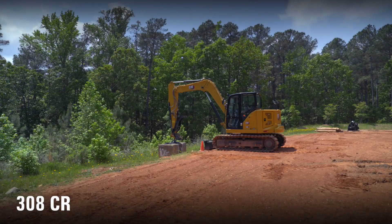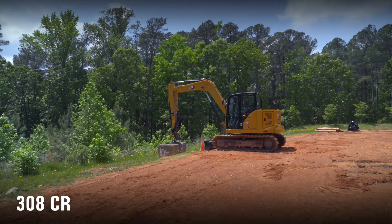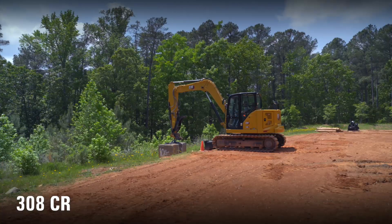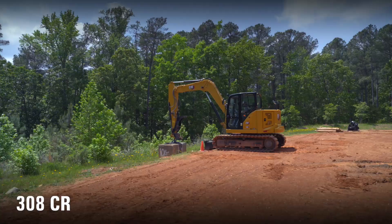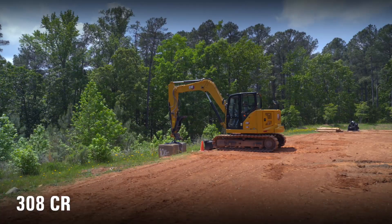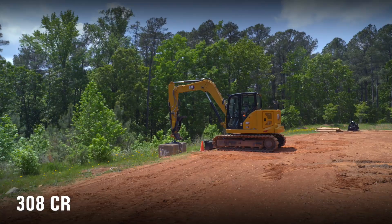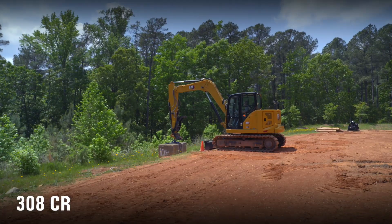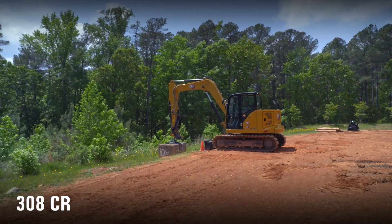We're up here in the next-gen 308 compact radius machine — long stick, hydraulic coupler, thumb. We have removed the bucket; whenever you can remove the bucket, that's just that much more weight that you can manage. The block we're using is 10,000 pounds, the machine has the extra counterweight on at 250 kilogram, and we've got steel track and rubber pad.